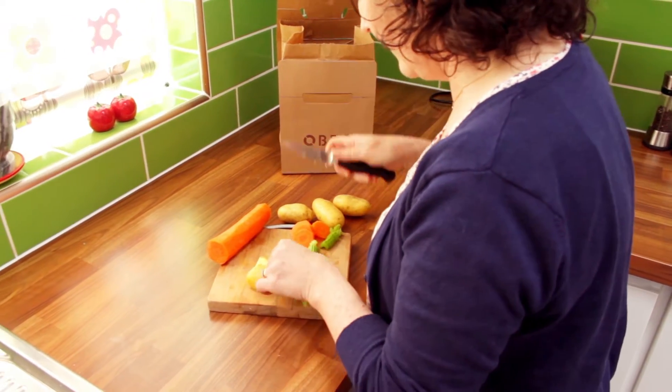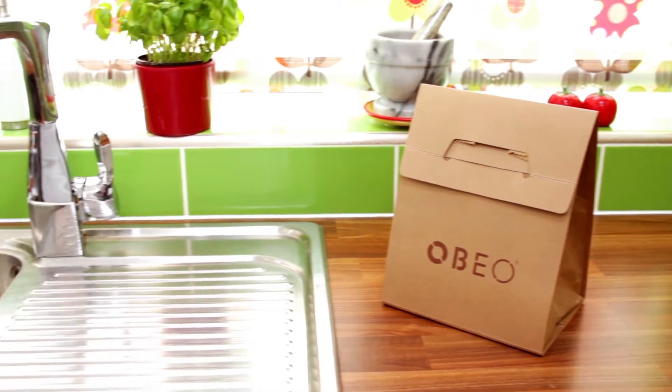I love the way OBO cuts out all the smell and the nasty look of the waste. Usually I have OBO on my countertop beside the sink. It just looks neat.